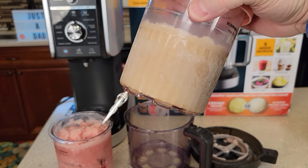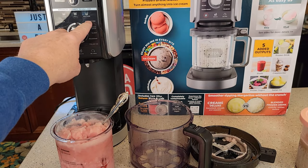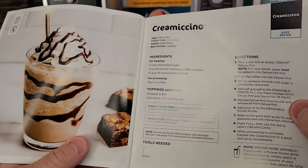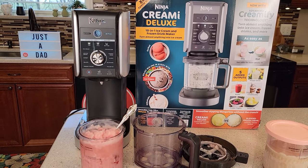I can see making your own margarita mix, slushy mix, Italian ice with Kool-Aid and different things. Be sure and check out my next video — this has got coffee in it, sugar, and half and half. I'm going to make this Cremicino; there is a button for it and it just takes eight ounces of coffee. I'm very happy with this Ninja Creamy. I hope this video helps and thanks everybody for watching.